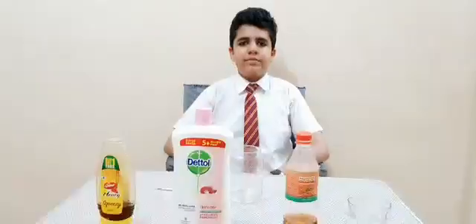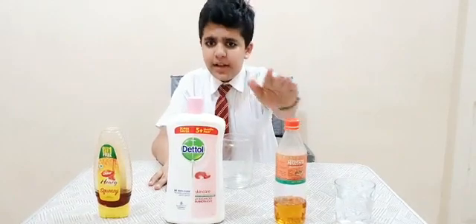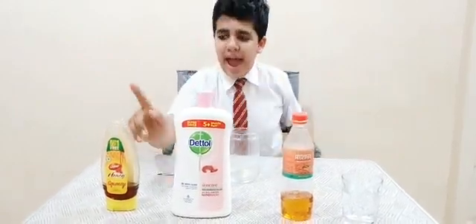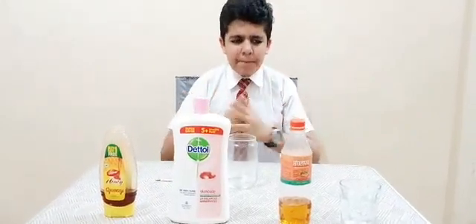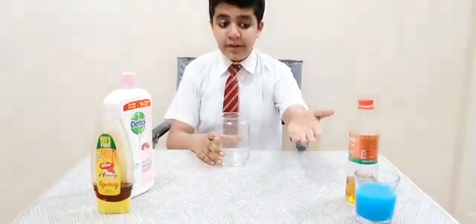Hello everyone, my name is Shubham Sharma from class 7A, group 9, and today I'm going to show you how to make a density tower. So let's begin. To do the experiment we would need these four ingredients: some water, some oil, some liquid soap, and honey. It's not really necessary, but I would like to color the water to make it look better. So now that I've colored the water, let's start the experiment.